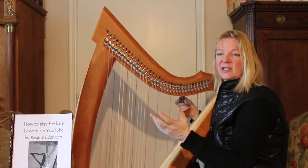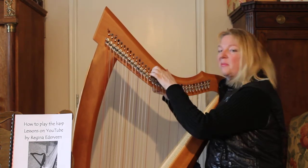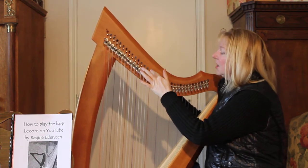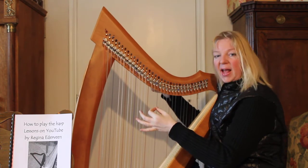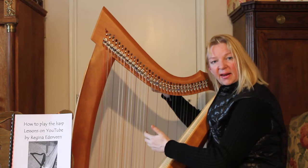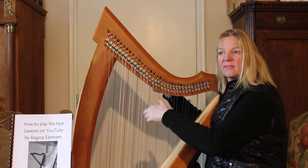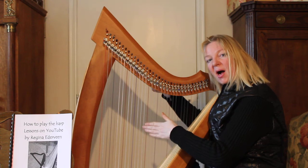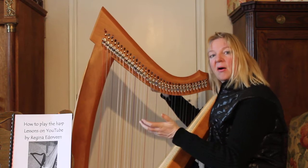Harps always need to be tuned. I take this tuning key, I press it on the metal pin. I look if I put it on the right pin, the pin which connects with the central C. This red string is called the C. And the one which is about one millimeter thick is called the central C. It should sound like this. Just listen to my harp, compare it with your harp. And if we sound the same, then we are in tune.